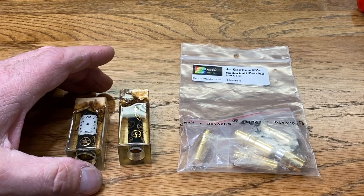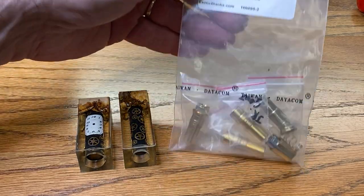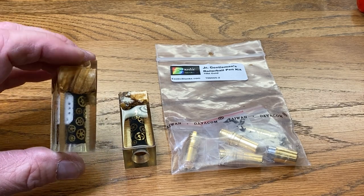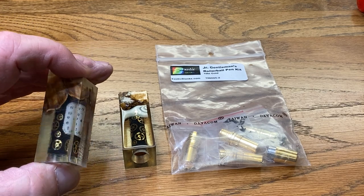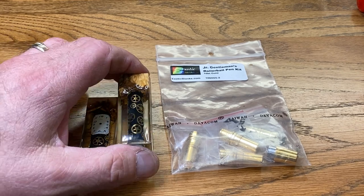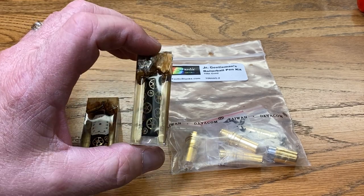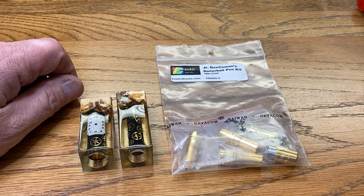My plan involves a drum corps called the Cavaliers — my son is in the Cavaliers. When you become a full member, you get a gear, and then for each year you are in the Cavaliers, you earn a gear and wear them on a necklace. My son has his first two gears for being accepted and for year one. He absolutely loves the Cavaliers and will be trying out again in December, hopefully participating as a Cavalier for their 75th anniversary. I want to make this pen and present it to him when he gets accepted for the 75th season.